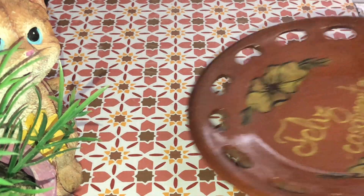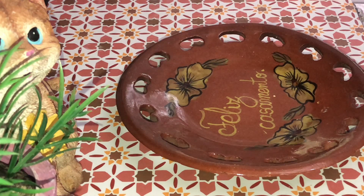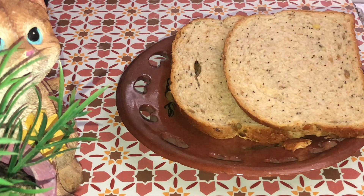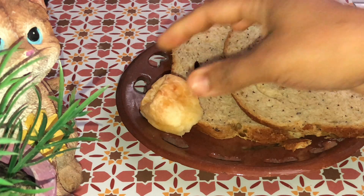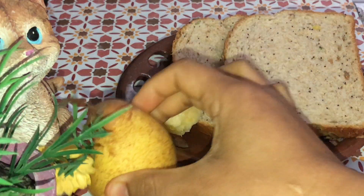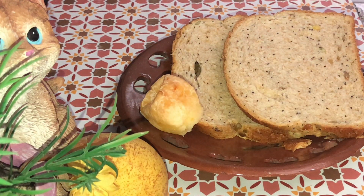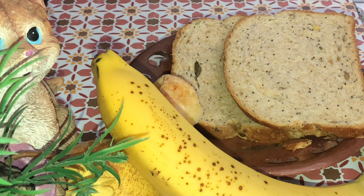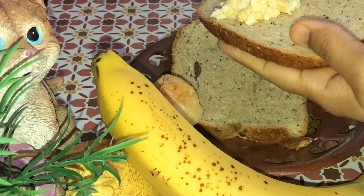Now I will start my breakfast. This is my first meal. I am going to eat my breakfast. I will take two brown breads and make a sandwich. And this is my pasta. I will take everything with cheese, and then I will take the bread over the peas. And then I will take a banana and make a sandwich.